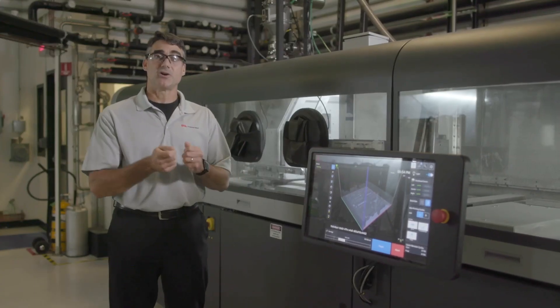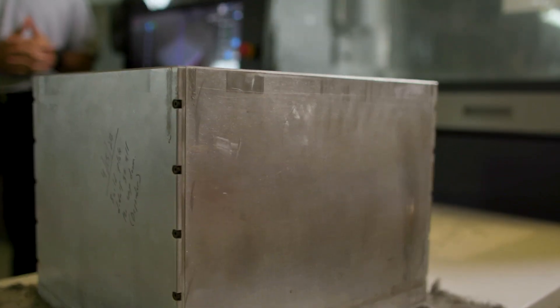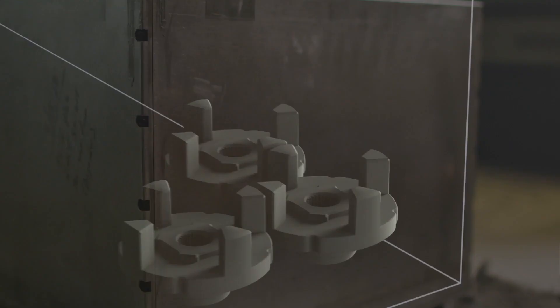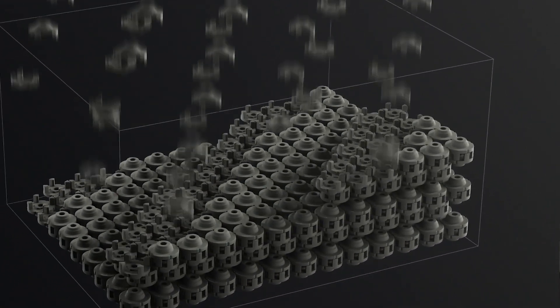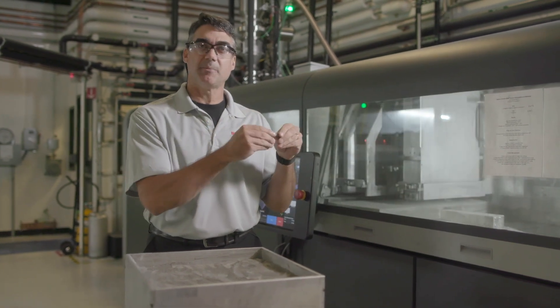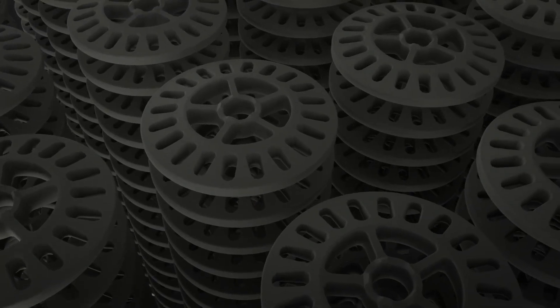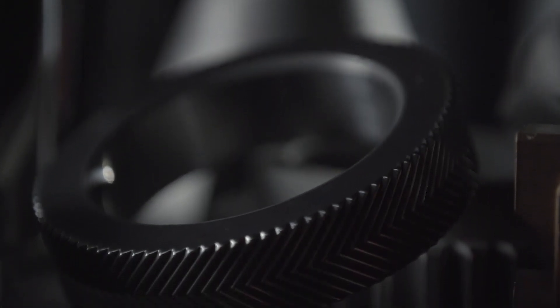The next step of the process is called cross-linking. To make the binder as strong as possible, we put it into an oven to activate the binder. That creates really strong brown parts that are ready for the depowder station. Coming out of cross-link, you can see here's a build box — inside are parts nested ready for depowdering. Here's an example of one part, and you can see they're pretty strong — you can handle them — but it's not metal yet. It's just metal held together with our binder, so you can break them. We'll take this box, go into the depowder station, excavate all of the parts, and get ready for sintering, where we do full consolidation of powder into a final metal part.